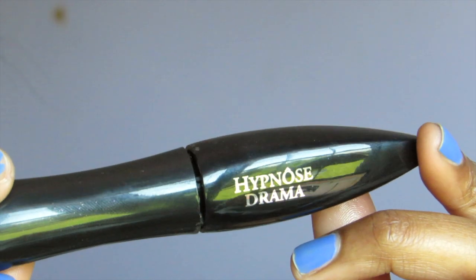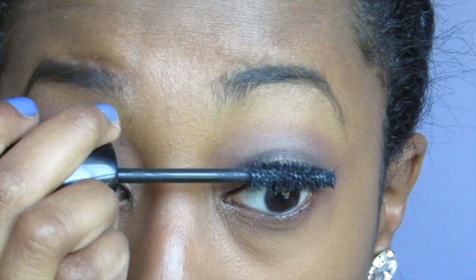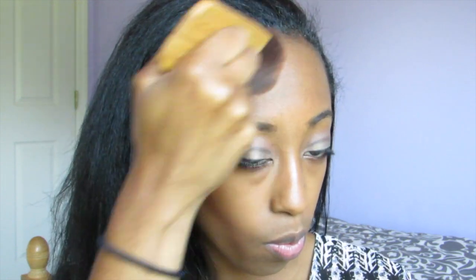Next, taking my mascara, I'm just going to coat my lashes — you know the deal. Now taking the ELF contouring blush and bronzing duo, I'm going to use the bronzer with my Tarte contouring brush and create a nice sculpted face.